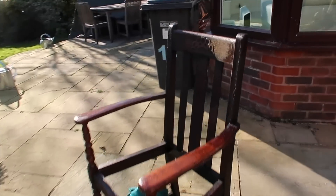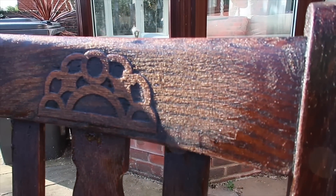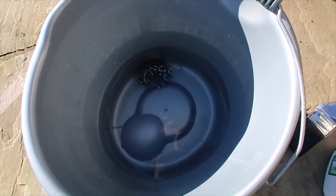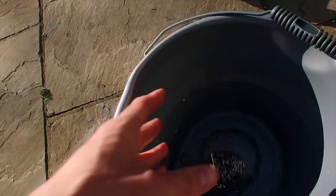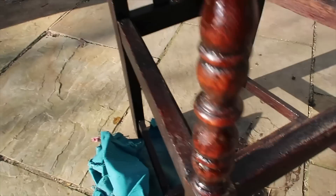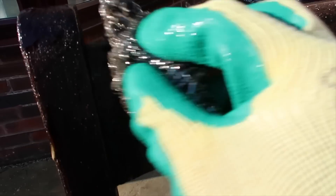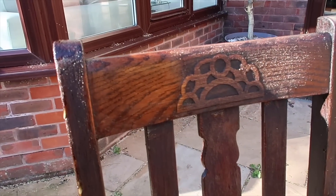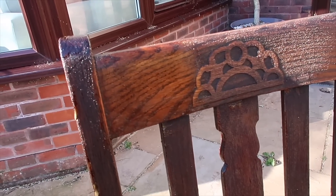Here we go - it's had two very generous coats and you can see it is blistering away. I've got a bucket of warm water, a scourer, and a glove on my hand. Let's have a look - it is coming away a little bit. Let's try it on a dark bit because the arms are a little worn anyway. Oh yeah, you can see it's coming off! You're not going to see the full effect because the wood is wet now, but once it dries out it's going to look stunning.